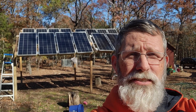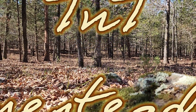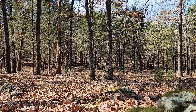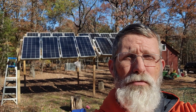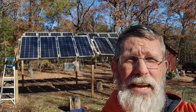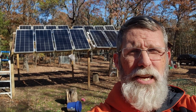It's past time to adjust those solar panels. Hey y'all, welcome to TNT Homesteading. This is Terry. I'm taking a late lunch — I wanted to get out here a little bit earlier but wasn't able to because of work. It is mid-November and it's past time to adjust those solar panels.